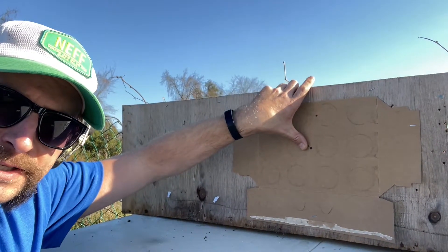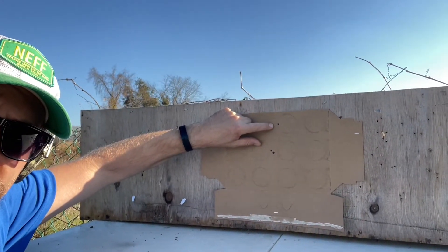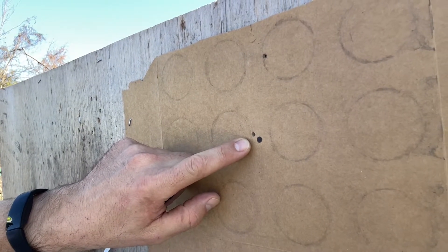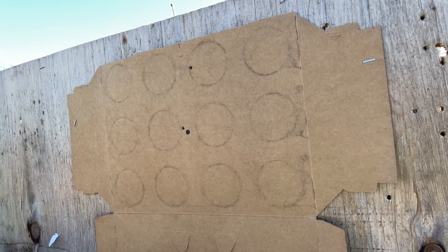Quick recap: we first bore sighted something really far away, saw that same thing through the scope, then put it on paper. First shot hit right there, aim point is right there. I looked through the scope — two mills up to that shot — so I went down two mills. It was a bit to the right so I pulled left a half a mill. Shot number two is pretty much almost right there. That's two shots from mounting a random scope on a gun to get it on paper and close to point of aim, point of impact. That's my go-to method for zeroing every time — it works every time and you don't waste ammo blasting holes all over the paper.